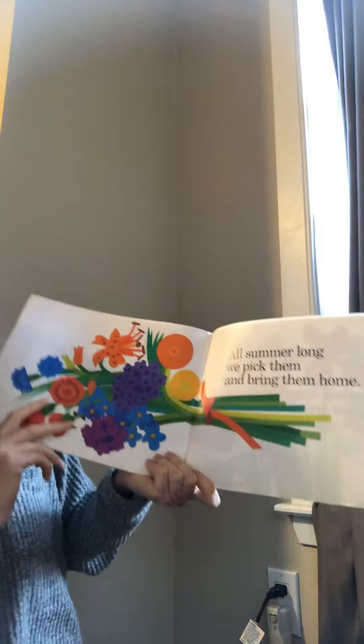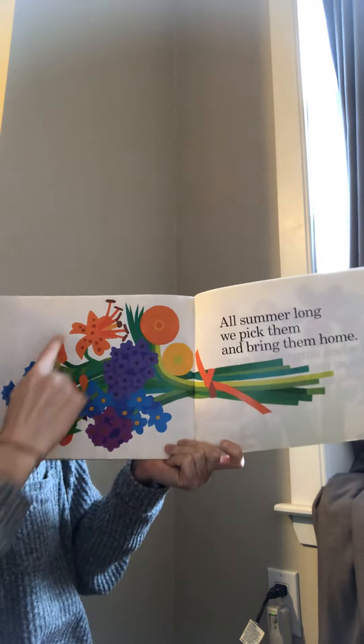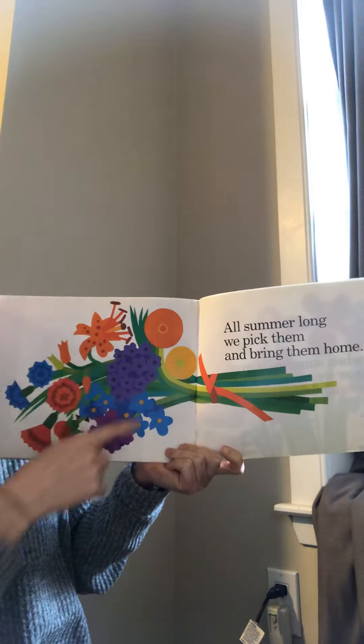All summer long we pick and bring them home. All the colors of the rainbow. All the flowers.